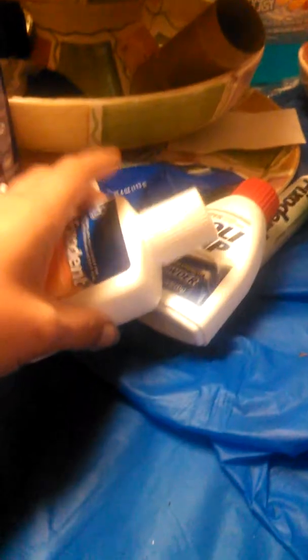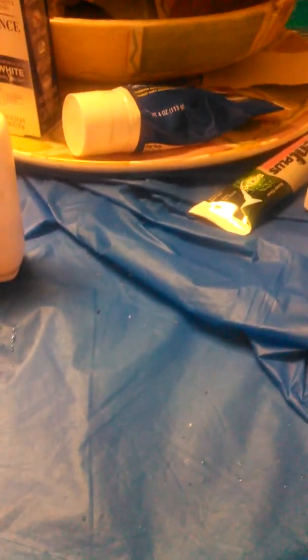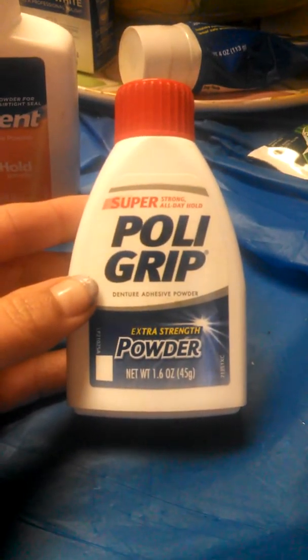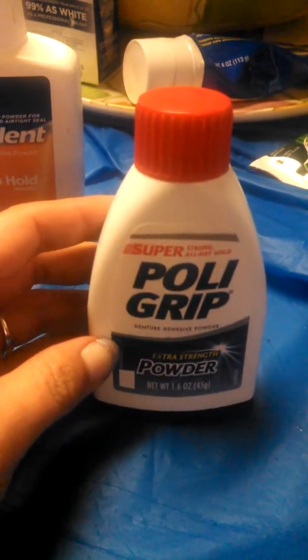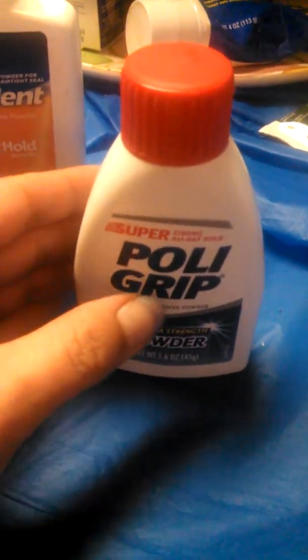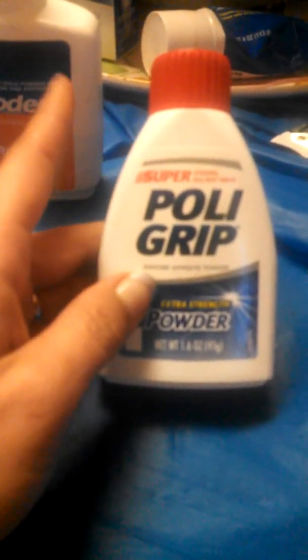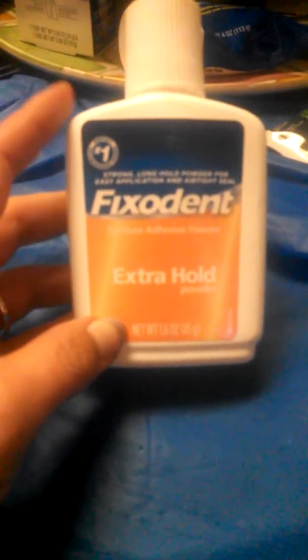Once you start using adhesive, they say to use powder first on the extraction sites since they're fresh. I bought the Super Poligrip Extra Strength powder first. I'm not sure if I didn't use it correctly, but I ended up not liking the way it held on the top. So I ended up buying a different one — lately I've been using the Fix-It-Int Extra Hold powder and I like it.